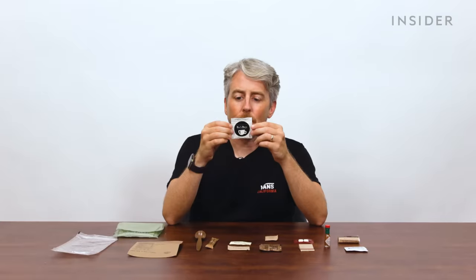In the US, MREs were first introduced in the 1980s and were designed to be lightweight, portable, and self-contained meals that didn't require cooking or refrigeration, intended to provide necessary nutrition for soldiers in the field. Early iterations of British ration packs actually used cans — it wasn't until the 1990s that these were replaced with pouches. Each US MRE typically contains around 1,200 to 1,300 calories with balanced nutrition to support the demands placed on soldiers during military operations.